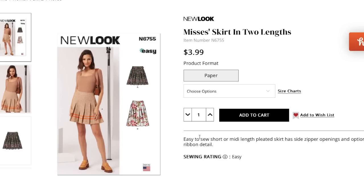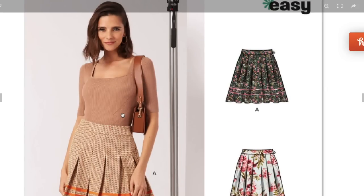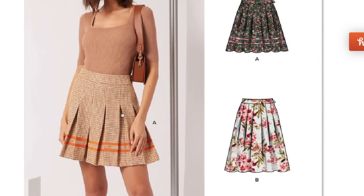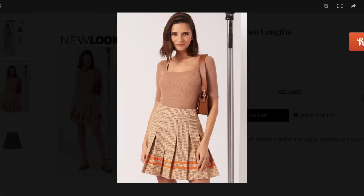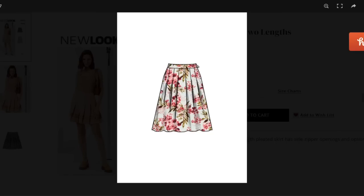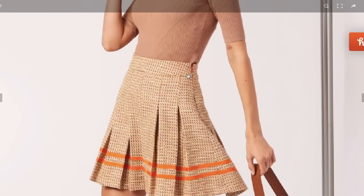Easy to sew, short or midi length pleated skirt with a side zipper and optional ribbon detail. I love a side zipper. The midi length could get a little frumpy, but the shorter you go the cuter it is. They've done it in what looks like twill or twill print; I've been seeing them in simple white twill too. There's a floral version and a longer version as well.